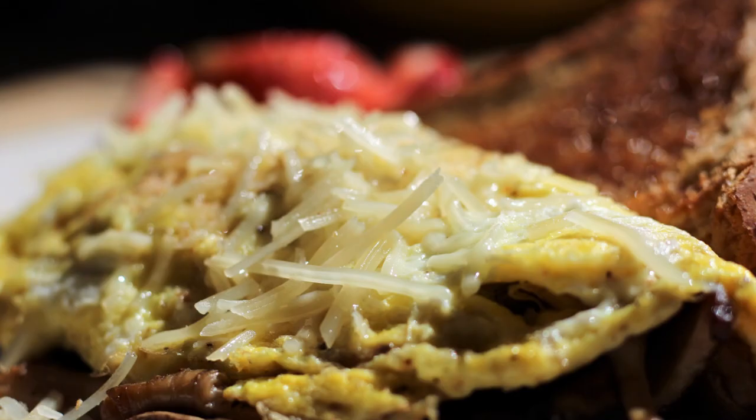Hey everybody and welcome back to It's Only Food with Chef John Polite. Today we are going to be showing you how to make a mushroom and cheese omelet.